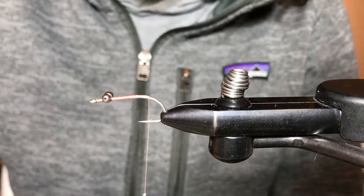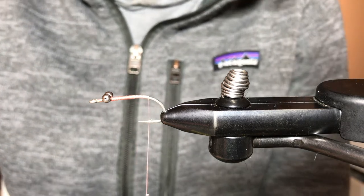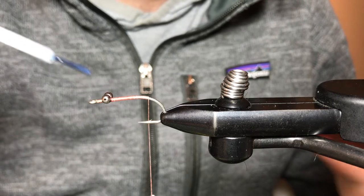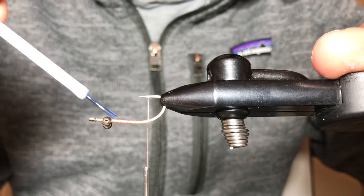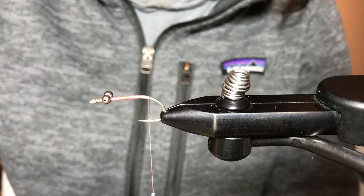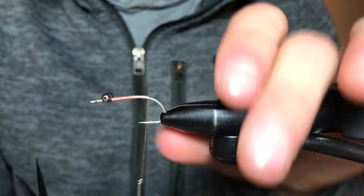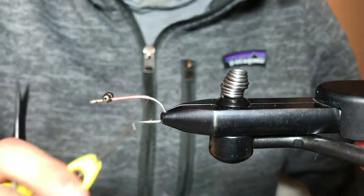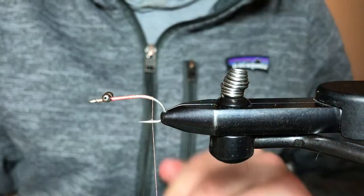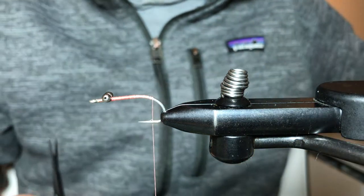I can't say enough good things about this stuff — not only does it hold product very well, but it's also a non-toxic option compared to super glue. It's a little healthier for us and the fish as well, just in case that fly does pop off on you. If you want to use Zap-A-Gap or a similar product, by all means.